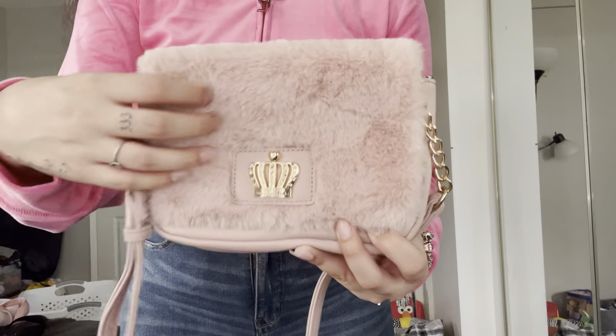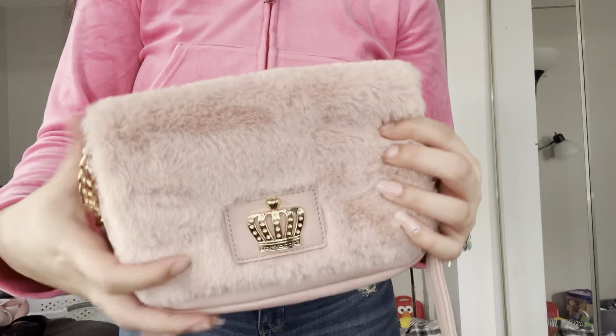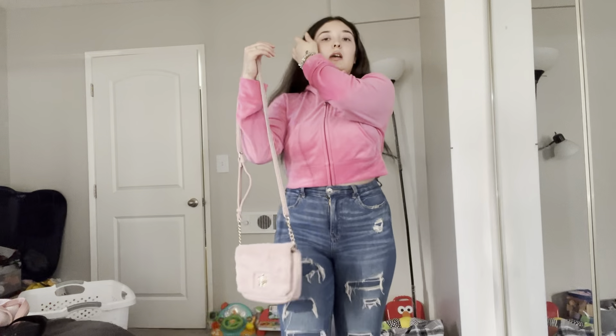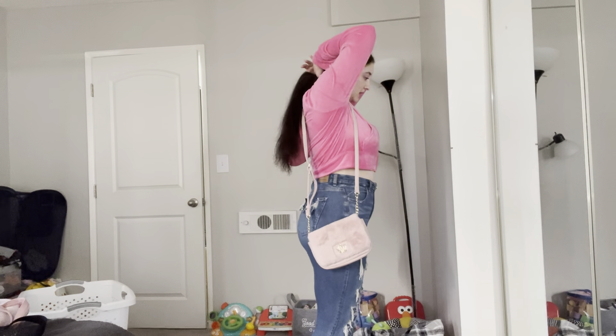I also have this like fuzzy one — fluffy — and it has a little crown. This one goes like almost all the way down your body, kind of it's like really low, but it's perfect for winter I'd say.